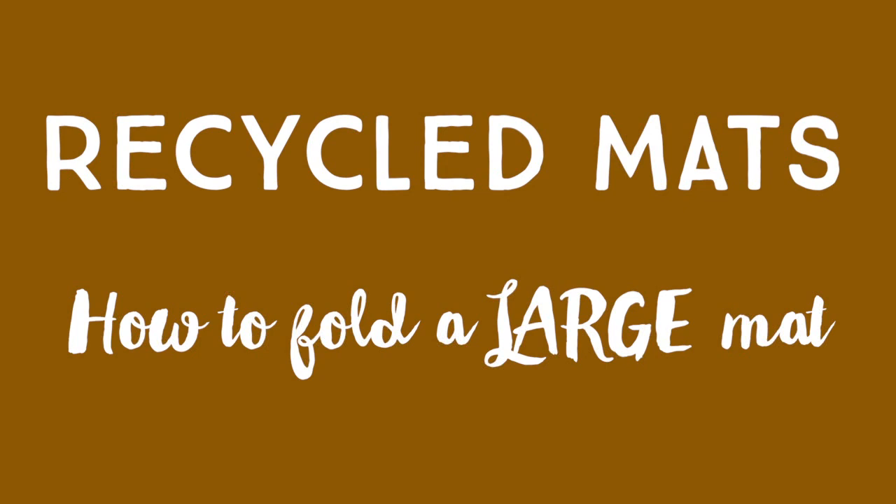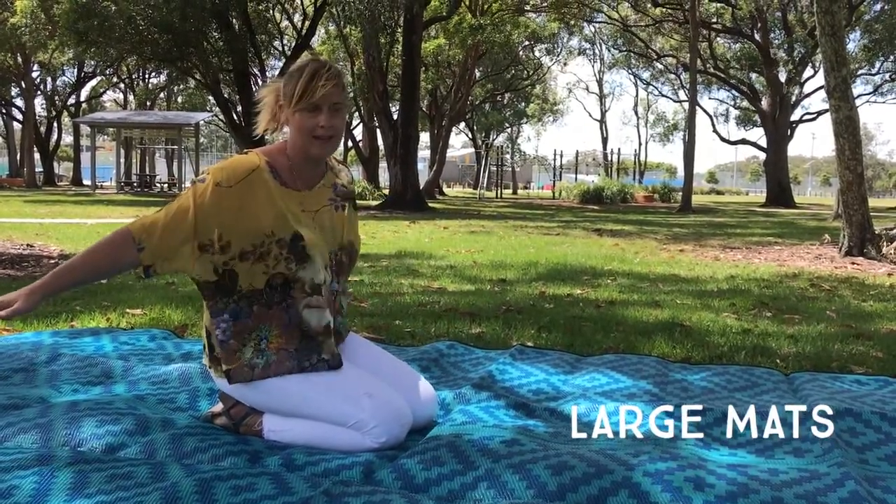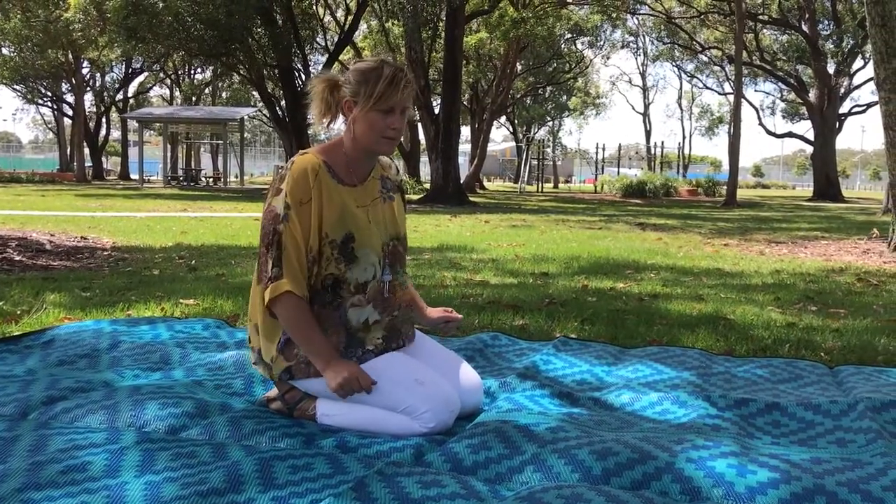JJ here from Recycled Mats. I just thought we'd do a little blog post for you guys out there to show you how to fold your mats. So this is our 2.4 meter by 4 meter mat. We actually do another size bigger than this again, but it's exactly the same principle.